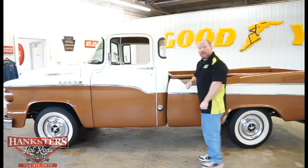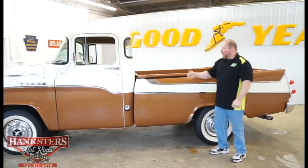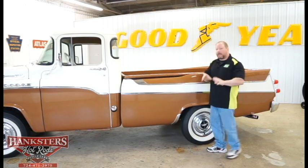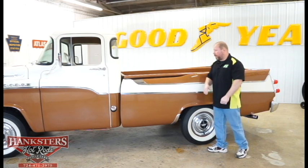The door closes up nice and solid — doesn't take a whole lot of effort. As we work our way back, you can see the fuel tank fill neck still resides in its original location. They didn't change anything. As I said — unrestored, untouched — nothing's been modified on this truck.